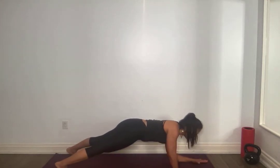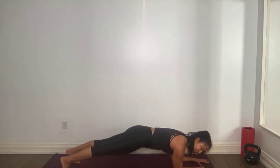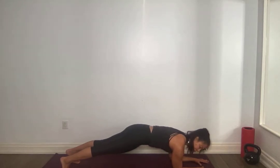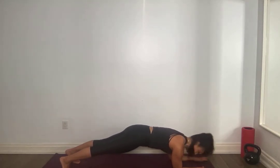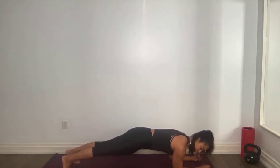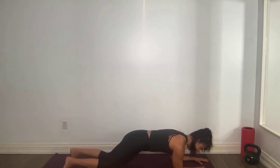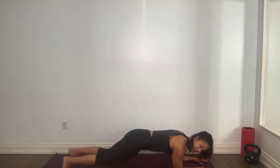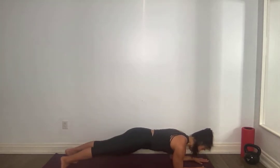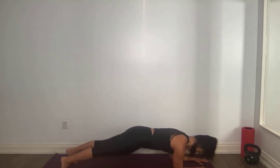Onto your elbows, staying here. Finding your breath, straightening those legs, activate those glutes, pull that belly button to your spine. Pressing in between those shoulder blades — not collapsing down, pressing. Tap those knees down for one, straighten them, pull that belly button in. Tap down for two. If this is too much in the lower back, go to your knees and hold plank. You should not feel this in the back. Three more — pull it in, two, one.